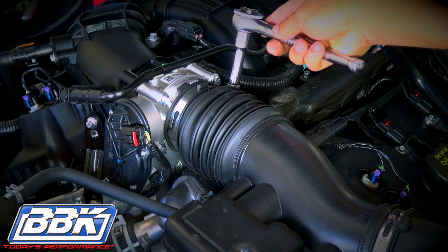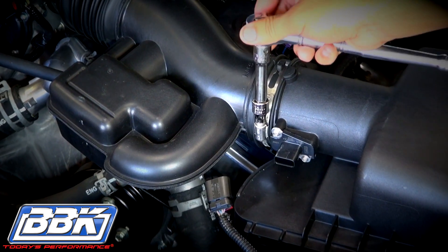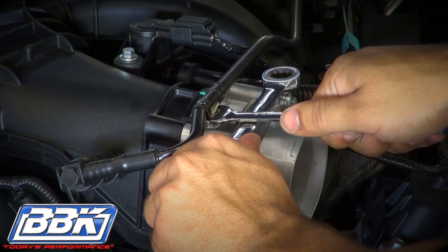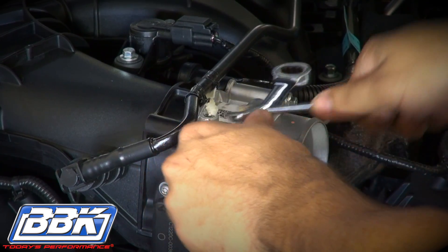Begin by loosening the hose clamps and removing the rubber inlet hose that feeds the throttle body. Next, use two wrenches as shown to pry the splined push plug out of the top of the throttle body without detaching it from its breather hose.